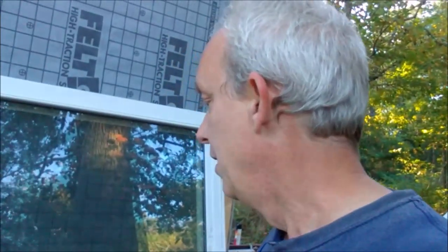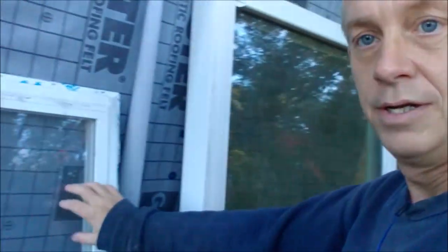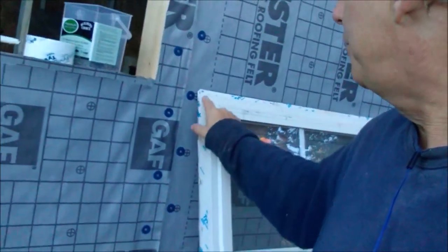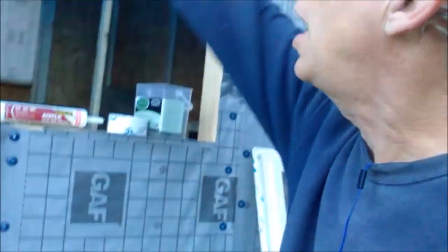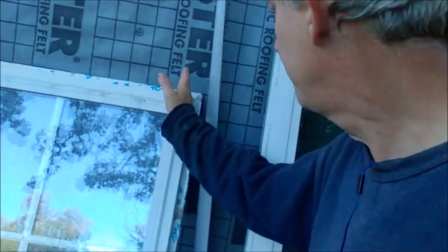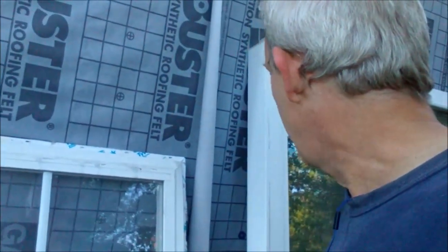We have two kinds of windows. The first is called a new construction window, and all the others are replacement windows. The difference is this flanged plating — on a new construction window you can put it right up into the hole and nail or screw it in place. Once you have the siding on you can't put a new construction window in because you'd have to remove all the siding. With a replacement window, you cut out the old window, it falls out, and you slide the new one in and screw it from the sides.